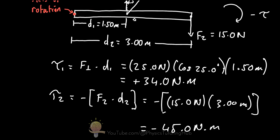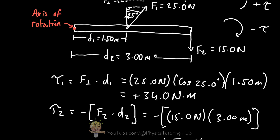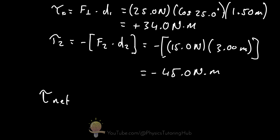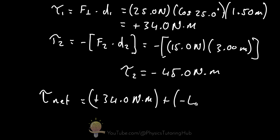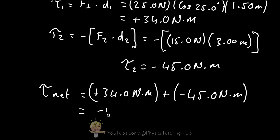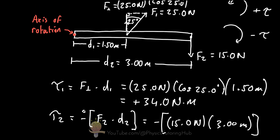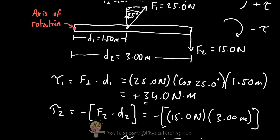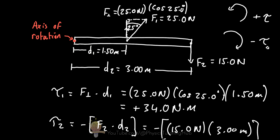To find the total torque on the rod, we add the two torques together. Net torque equals tau 1 plus tau 2, which is 34.0 newton meters plus negative 45.0 newton meters, giving a net torque of negative 11.0 newton meters. Because the net torque is negative, the bar must be rotating in the clockwise direction, according to our sign convention.